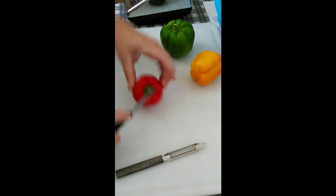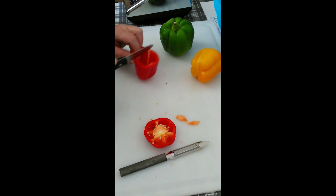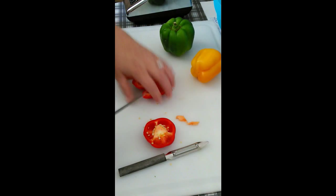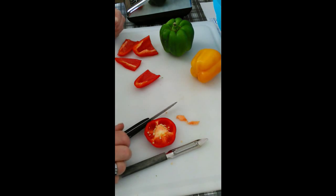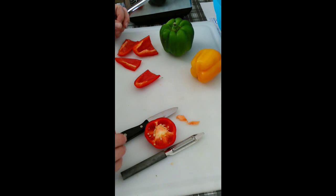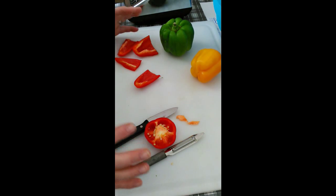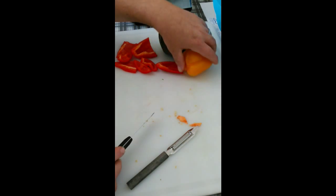I've got some bell peppers. I'm going to run these through the food processor, but I want to cut them a little bit so it's easier to put them in. The recipe calls for red peppers and green peppers — four cups total. I'm adding a little bit of yellow in there too, to give it a little bit more color.